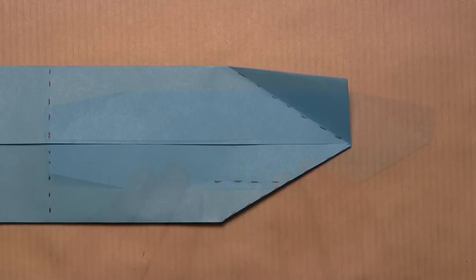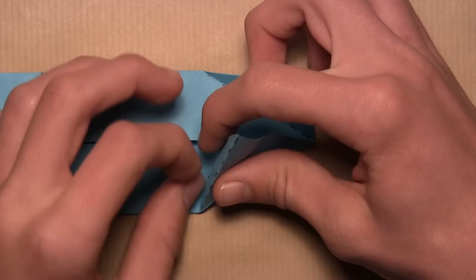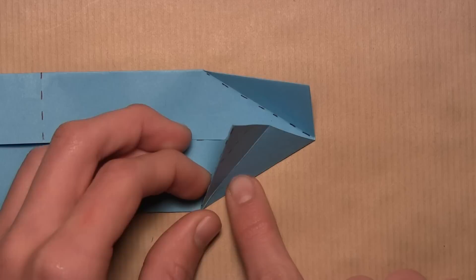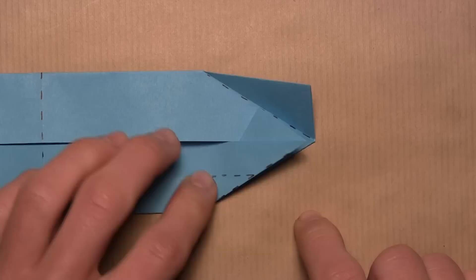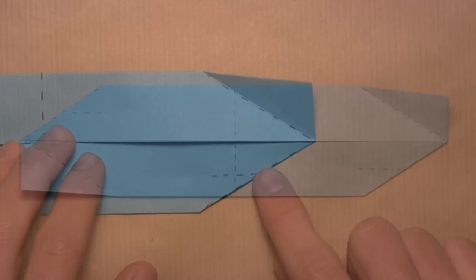Rotate the model and do the same exact thing on the bottom right corner again — separate the layers, then push up from the bottom to reverse that crease. Reinforce the crease as a mountain fold, then continue pushing up from the bottom and flatten out the model along existing creases. You'll notice the little triangular flap again — hide it underneath this layer by pulling the layer out on top. Once you've done that to both sides, the model should look like this.